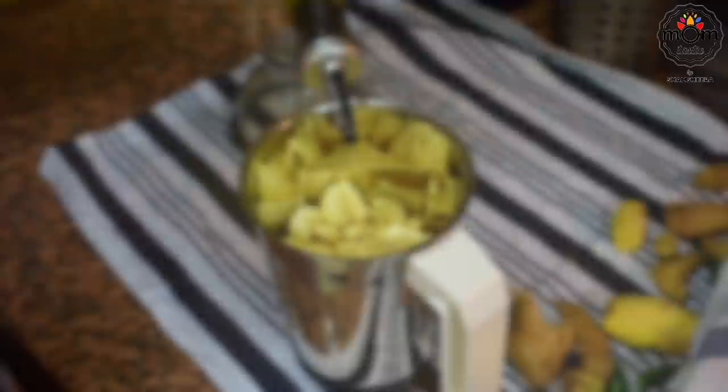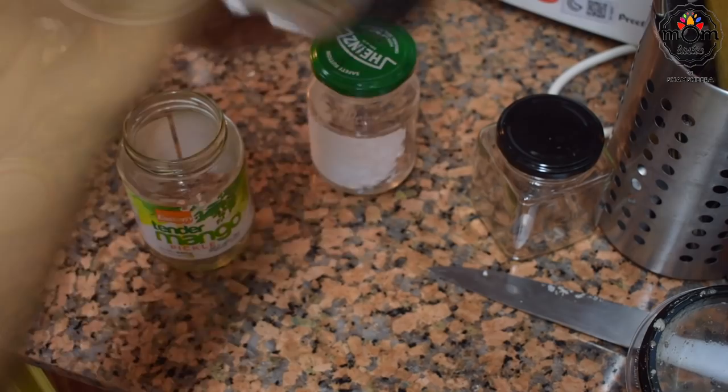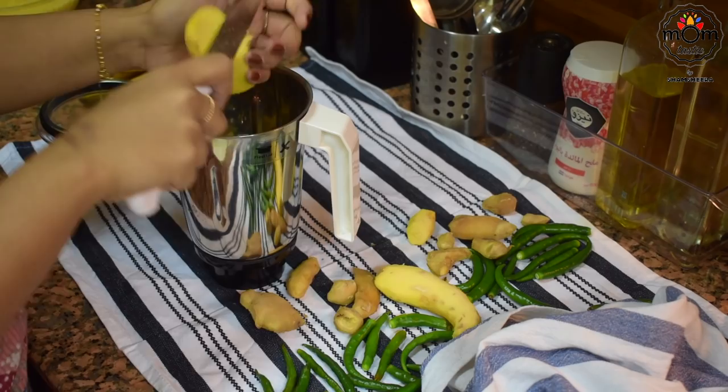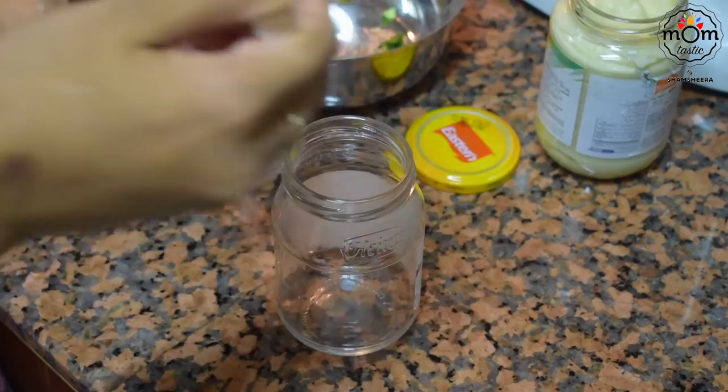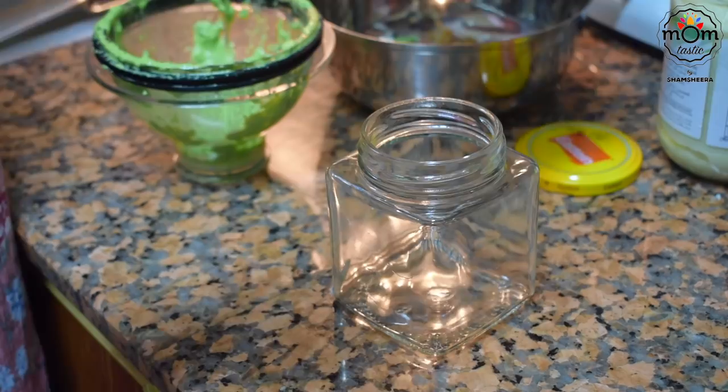For garlic paste, before adding to the blender make sure the blender is free from moisture and so is the garlic. The preservatives here are oil and salt — I'm using sunflower oil, then add enough salt and blend to a paste. Store this in a glass bottle. The same process goes for ginger and green chillies, but make sure the blender is washed and dried with a towel or tissue paper between each one. These were a bit warm after blending, so leave them to cool down completely before placing in the fridge.